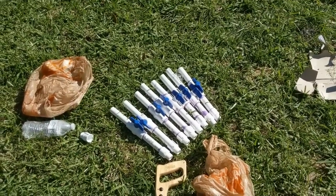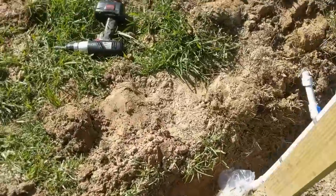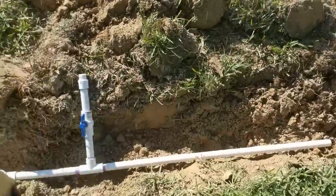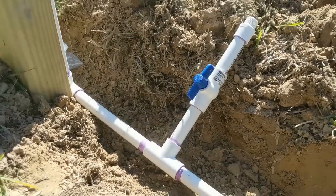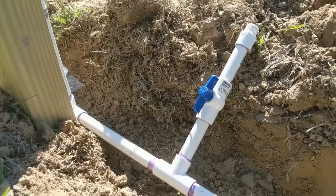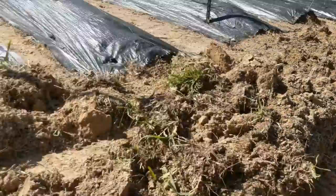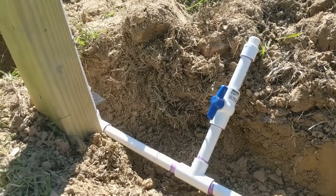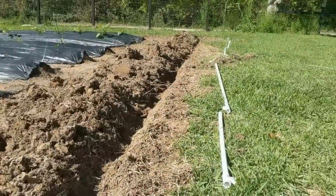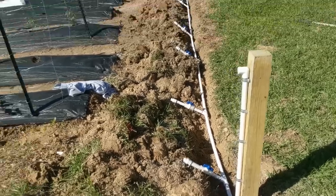I went ahead and glued up all of my row stubs and put my first one on. I probably could have started with the initial pipe a little bit longer, but I'm going to make it so just the shutoff valve on each line is showing from the ground and the rest will all be buried. I'm going to start on all the other ones.